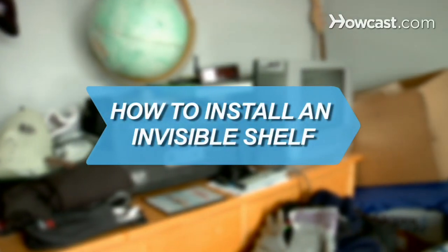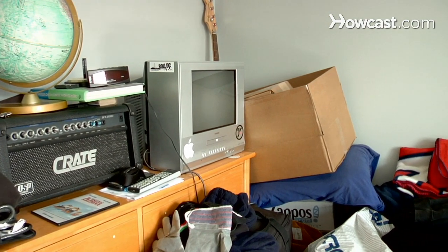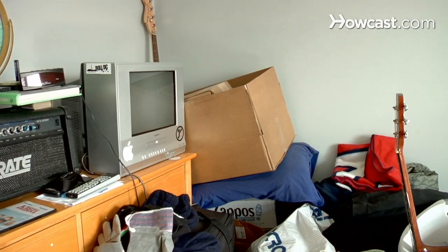How to install an invisible shelf. If you lack storage space, this simple guide will amaze your friends and family for no more than a few bucks.